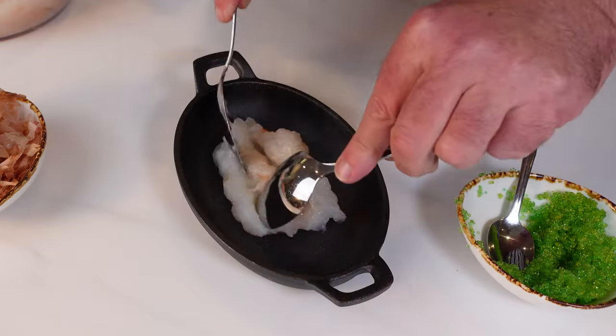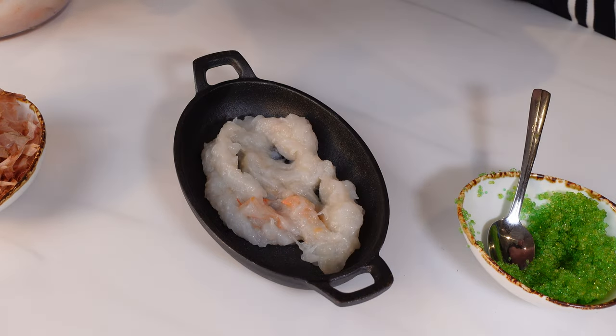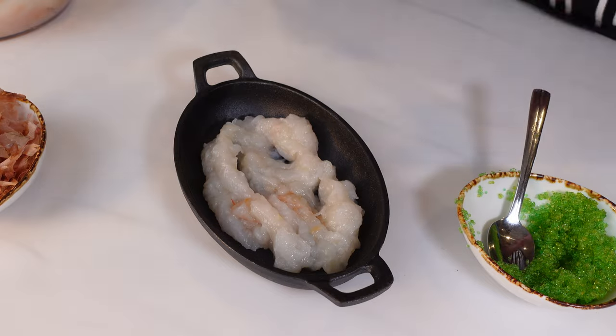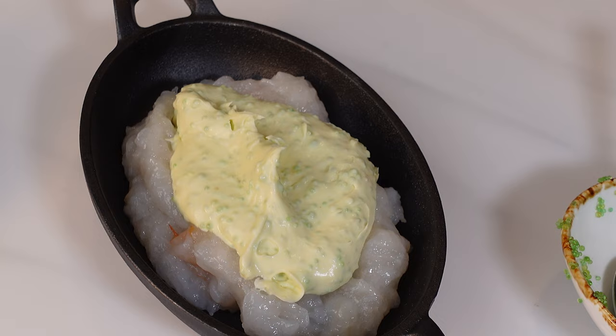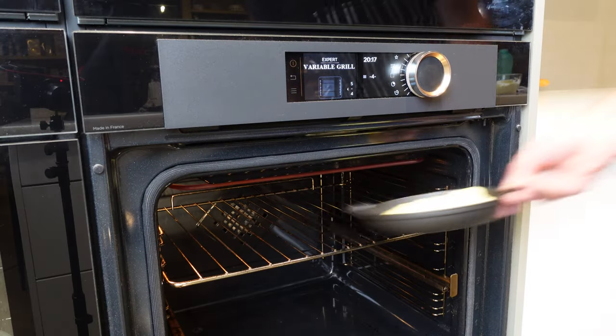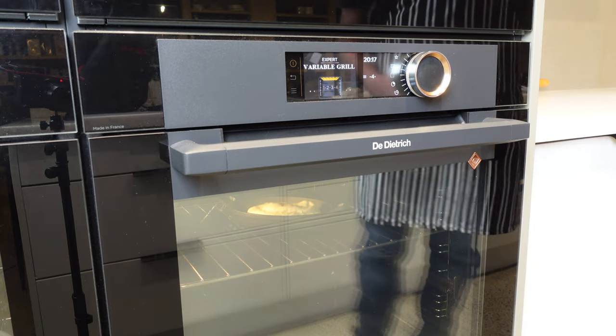Now let's split the crab between your oven-proof dishes. Layer it with our spicy creamy mixture. And let it do its magic in the oven for about 8 to 9 minutes.